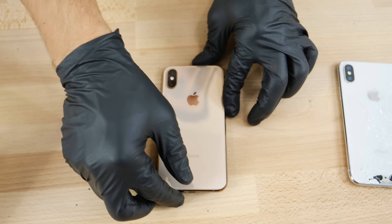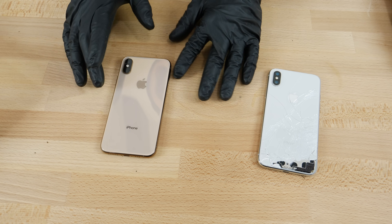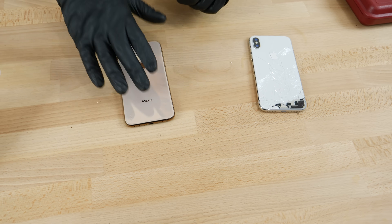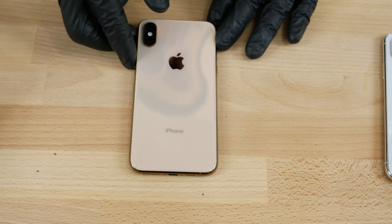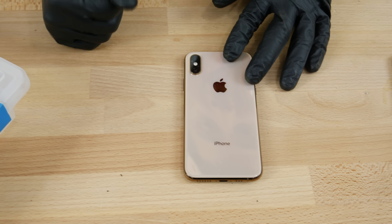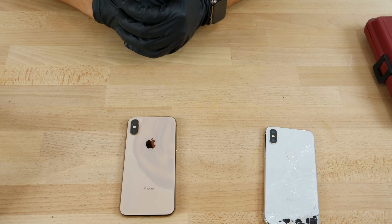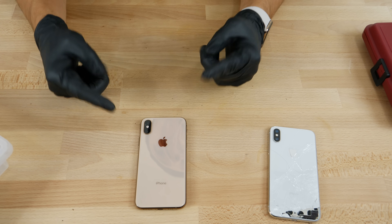By far one of the most — if not the most — durable iPhone I've ever tested on this channel. I'm incredibly impressed with the results. Water resistance was amazing, I don't fear taking my iPhone 10S Max into water. Drop-wise it's very resilient, and scratch-wise, in a bin of bolts it literally had a tiny nick after intense shaking. Incredibly durable. More videos coming tomorrow — I'm going to try and get the speed test out as soon as possible. Stay tuned, peace.